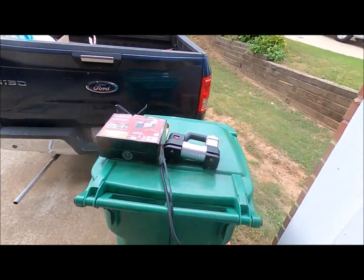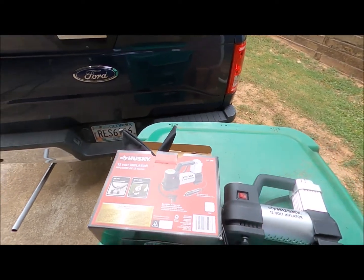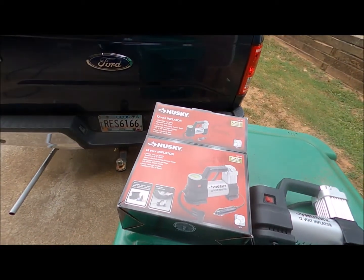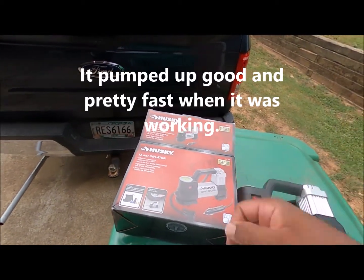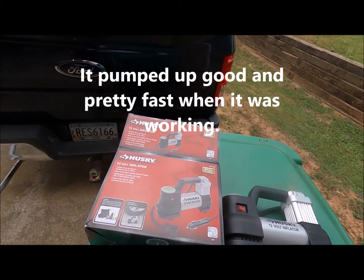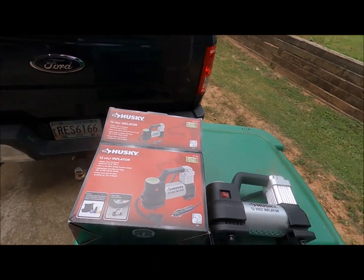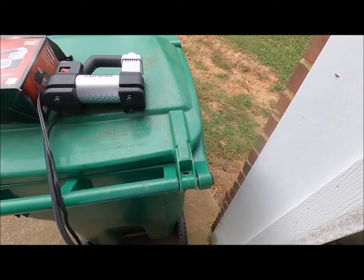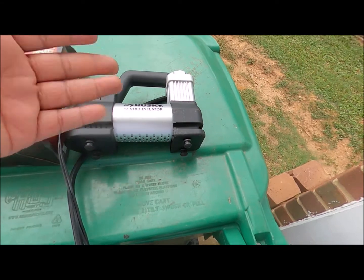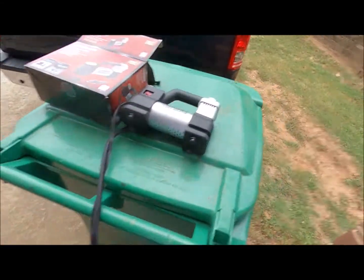Hey guys, Black is here and this is going to be a review of this Husky thing right here. I bought this some months ago off eBay — two year limited warranty. I haven't had it a year but I've used it a bunch of times. Well, the damn thing has locked up. It will work until you put it on the tire; when you put it on the tire it locks up, and it blew out a fuse.